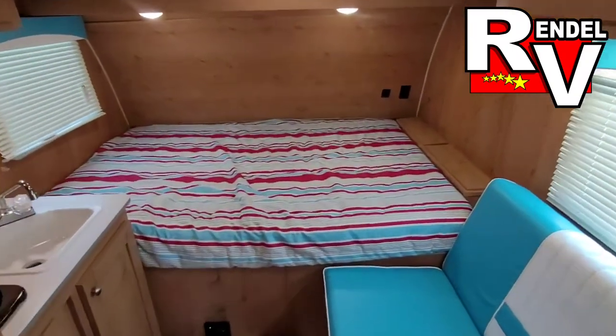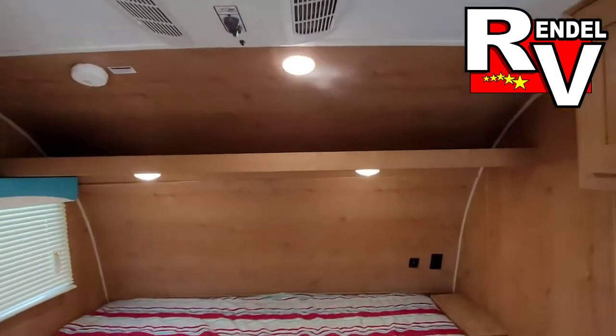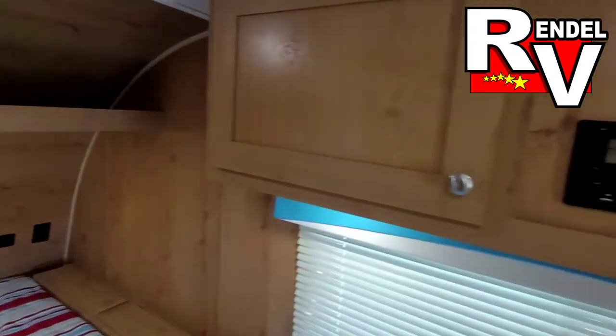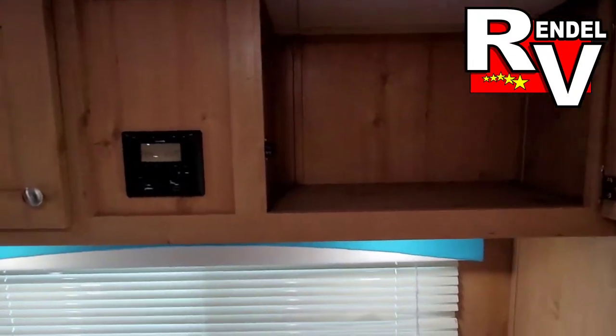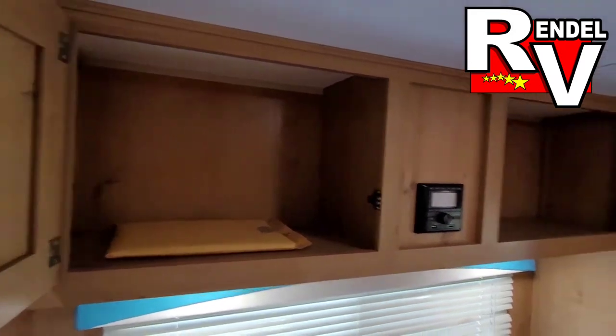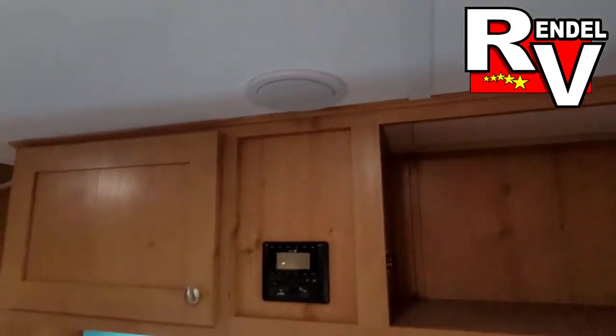Up front you get your 74-inch queen-size RV bed and some overhead storage over here. There are also a couple of storage bins and your Bluetooth radio. With that radio you get some inside speakers and outside speakers.